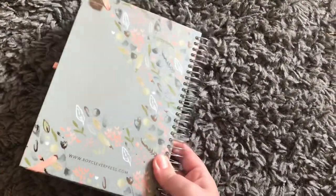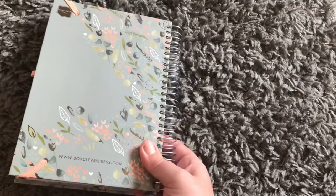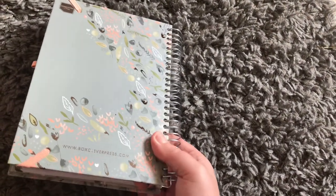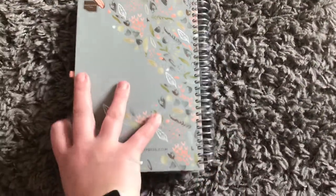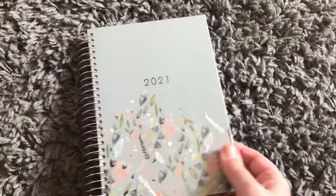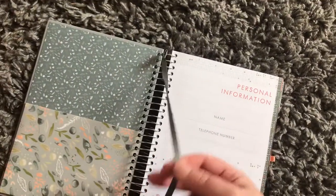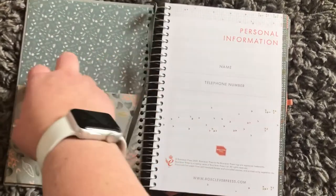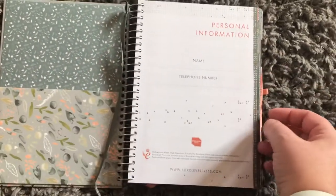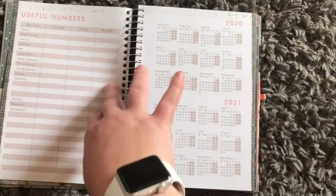It's lovely. Let's have a little look inside. It's got full foil detail on the front, which is so pretty, and then on the back as well — that's quite impressive actually, that they've done that little detail.